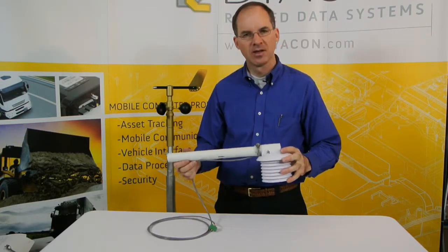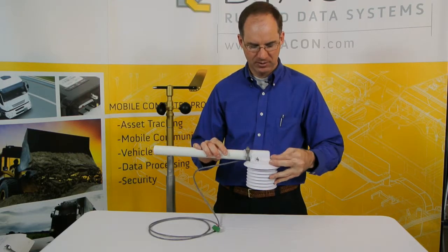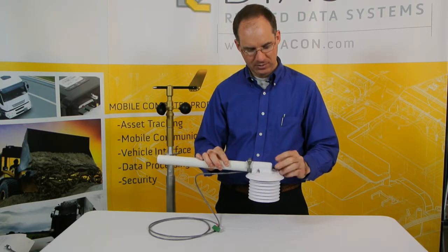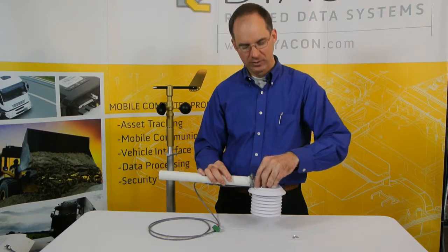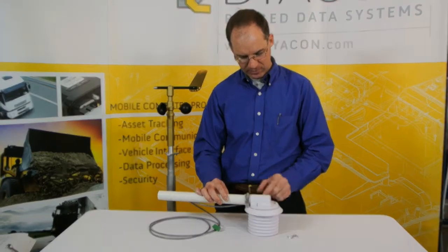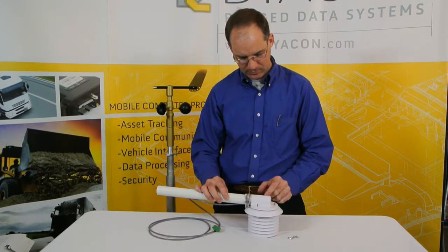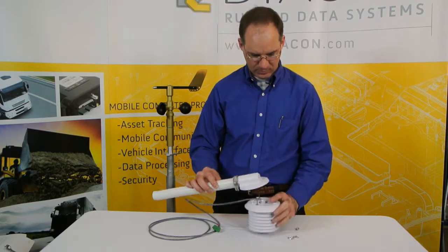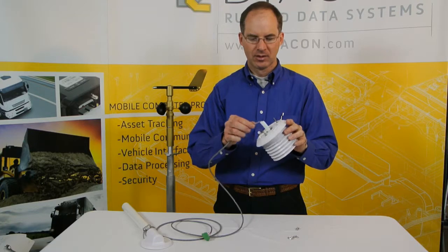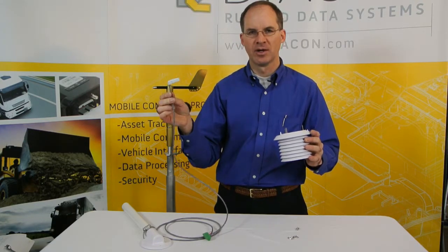For serviceability and maintenance, the whole radiation shield doesn't need to be removed from the installation. The wing nuts here provide a way to access the sensor and perform service on the lower radiation shield without removing the device from its mounting position. The whole lower radiation shield and the sensor form an assembly, and the sensing element circuitry can be extracted for calibration or replacement.